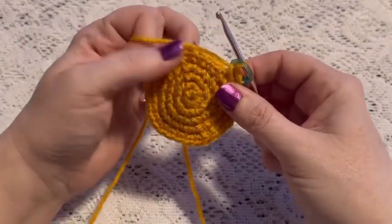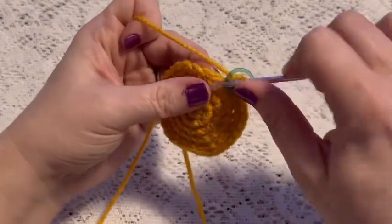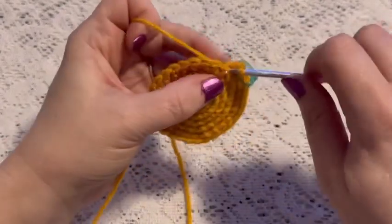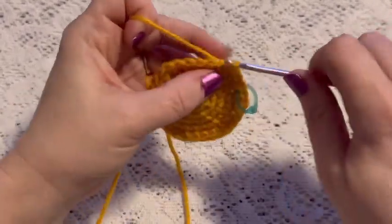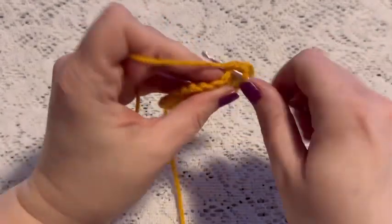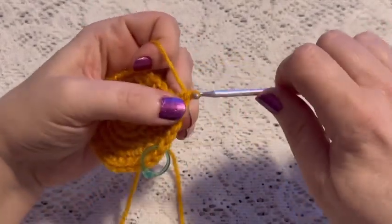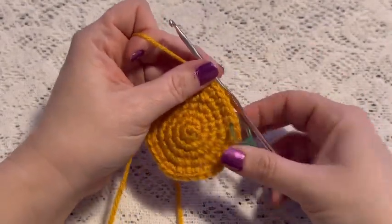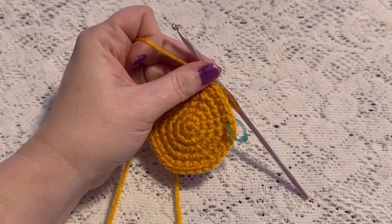For round six we'll do a repeating sequence of four single crochet followed by one increase. Continue to repeat four single crochet and one increase, and at the end of this round you should have a total of 36 stitches.